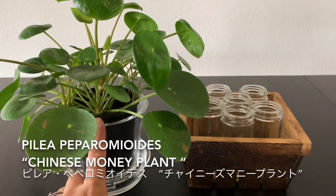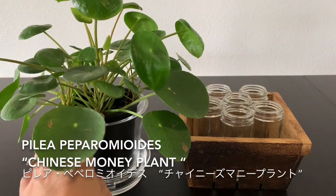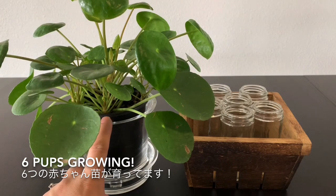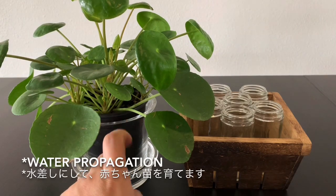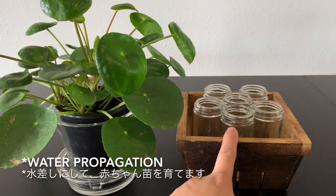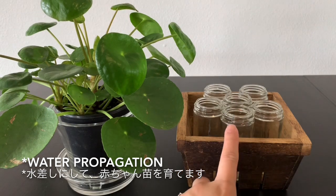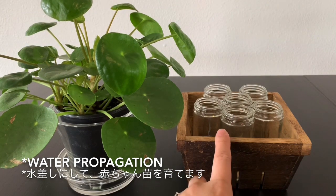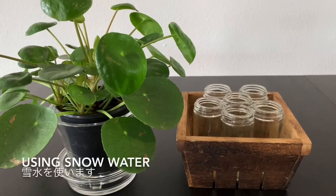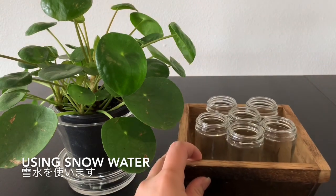It has many pups growing with the mother plant, so I have six of them. I'm going to take them out and place them in a jar. I pour in the water and press them in — water propagation is what I'm going to do. Here is the water, I just put in six of them.